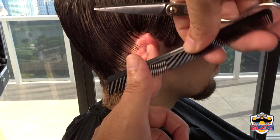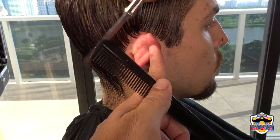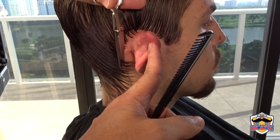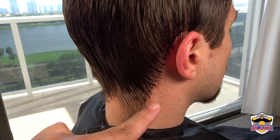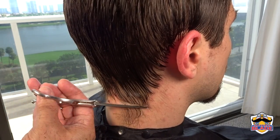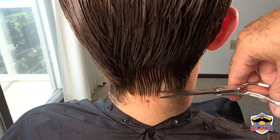Flatten the hair on the skin to make cutting easier. In this area avoid cutting more than you need. Comb the hair to the right and cut going down. Make a guideline in the center of the neck that we are going to connect with the guideline on the right side. Use the comb to flatten the hair away from the skin.